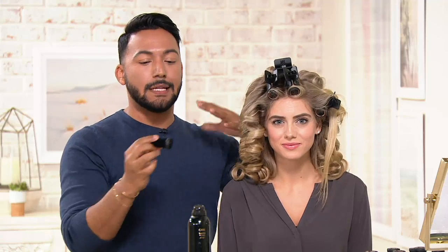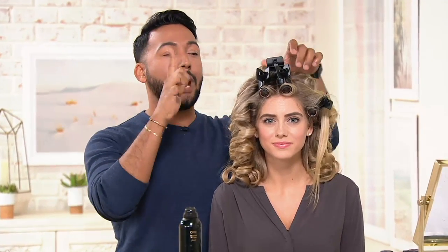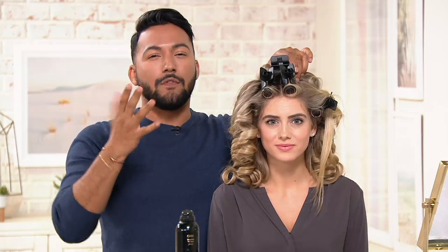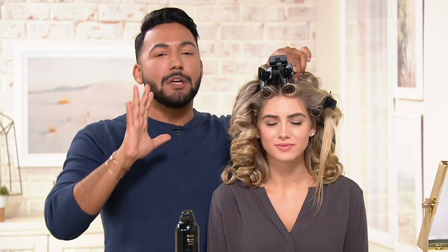We're getting into holiday season, and you probably don't have an hour and a half to sit in a chair, get to the salon, and leave the salon to get your hair done and give yourself a holiday style. I want to show you how with hot rollers you can give yourself a really beautiful brushed-out wave in a minimal amount of time.